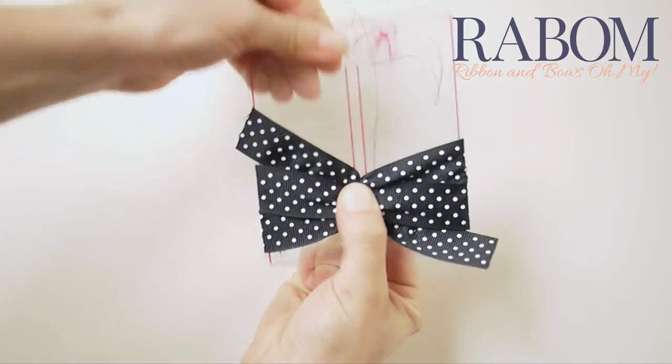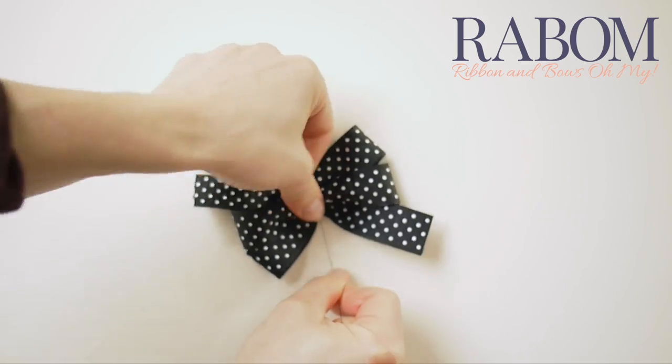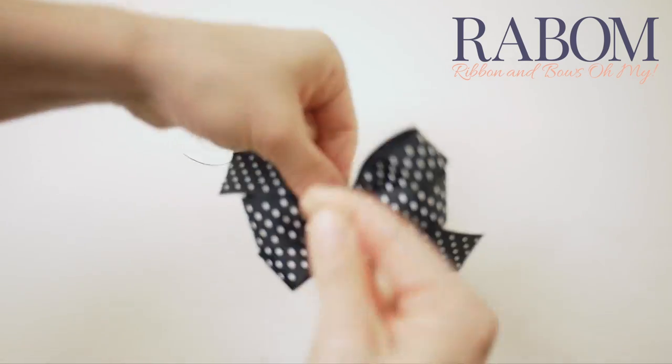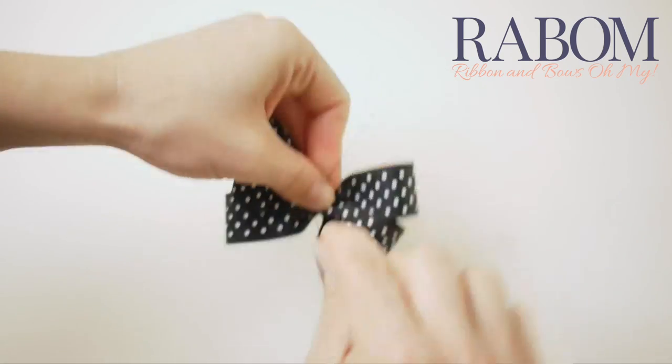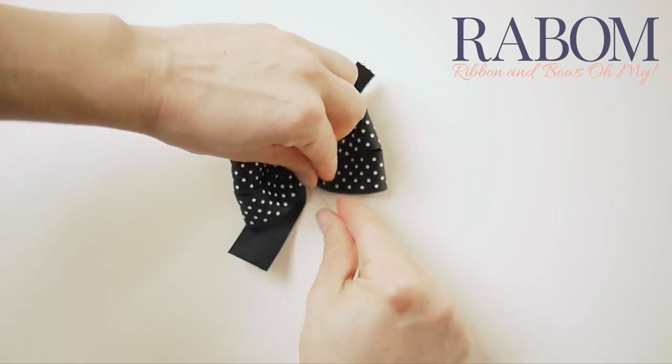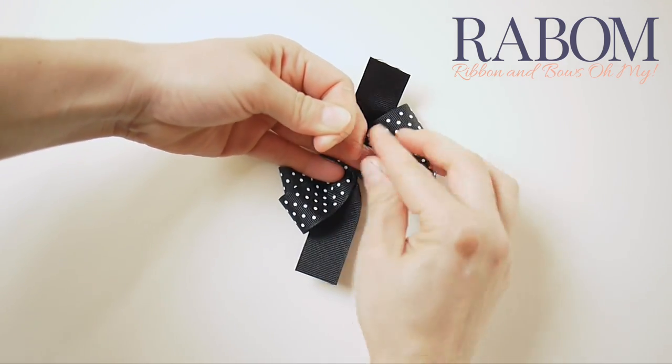Your knot will still be loose, so you'll need to make a couple, but this is good because it keeps all your loops in place. Go ahead and wrap this a couple of times to keep everything secure, then tie it off and trim your loose threads. This will be our base bow.